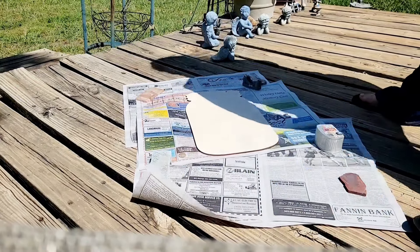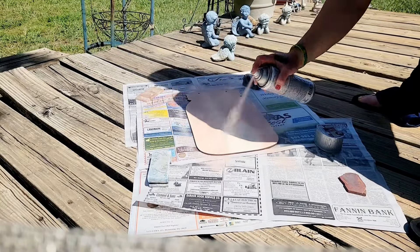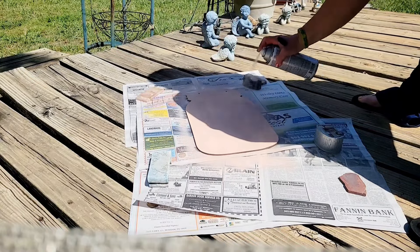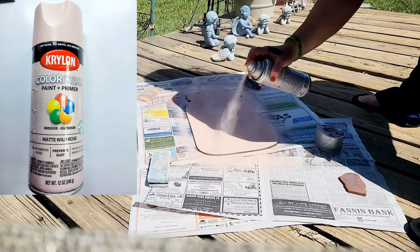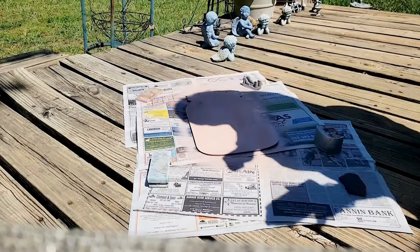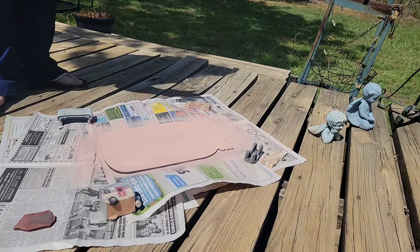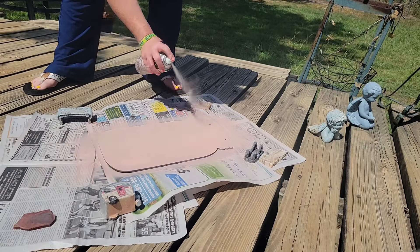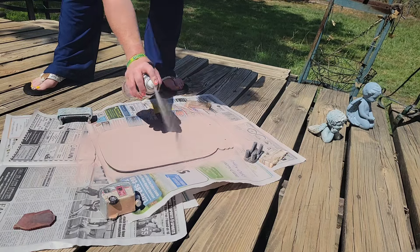I take it outside and I'm going to paint the mason jar. I put the paint I used up in the corner so you can see what I used and the color. I'm just going to throw a coat on over it, let it dry, and then I come back and give it another coat. I think that color is going to look beautiful behind our fairy.